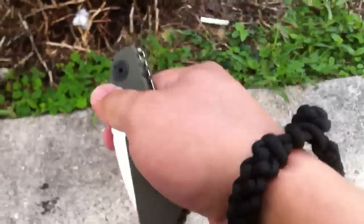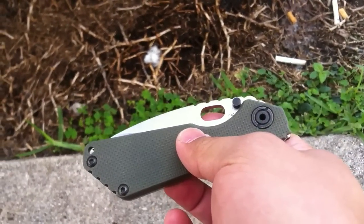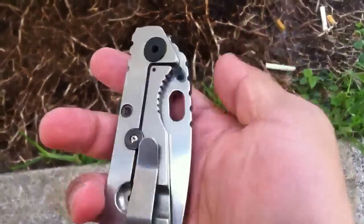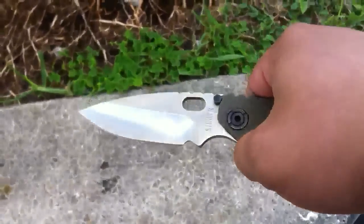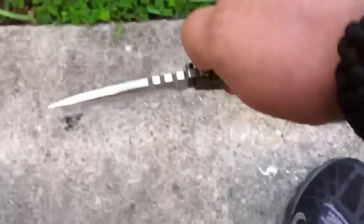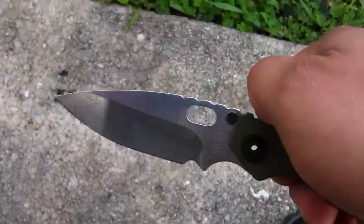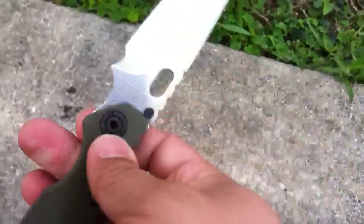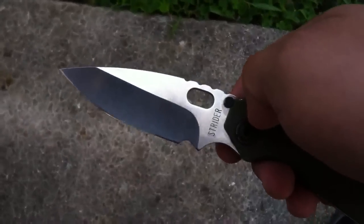I also wanted to show you my other knife that I got in. This is going to be my primary EDC — this is what I call the transition knife. It's an S&G Lego stonewashed three-quarter grind. This is what I've been EDC'ing every day since I got it, about a week or two. But it's going to be my primary user, my transition knife.